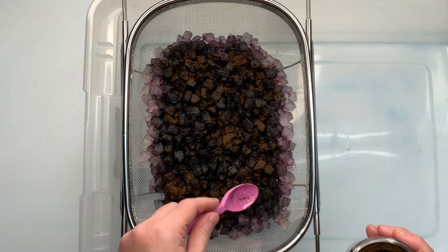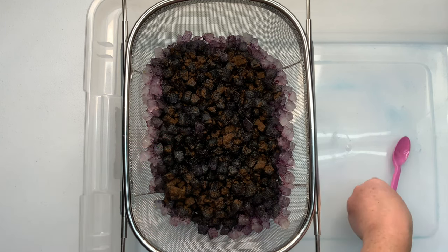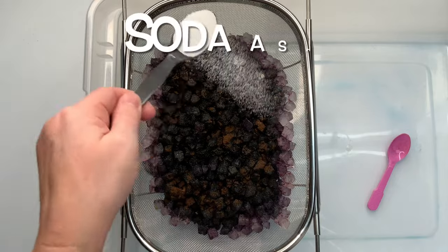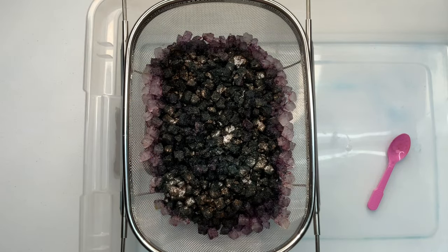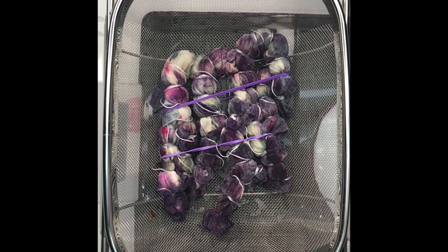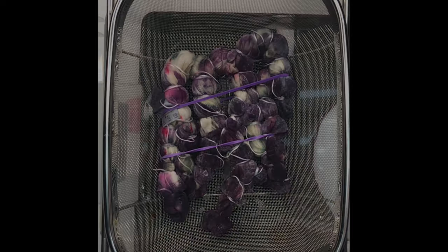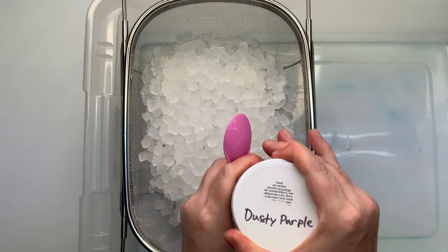Once I get the dye on it the way that I like it, I give it a quick little sprinkle of soda ash for good measure and I set it off to the side and I let the ice melt. After the ice melted, I came back and checked it and it really had a lot of under-saturated areas, so I flipped it over and repeated the process.